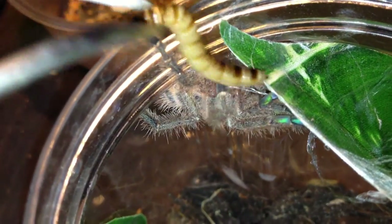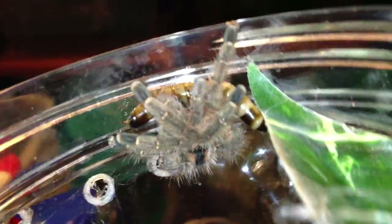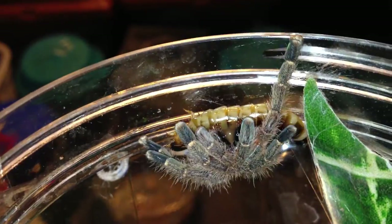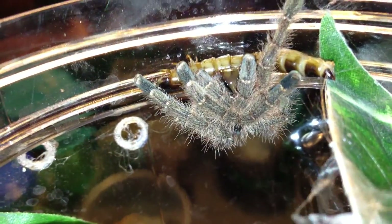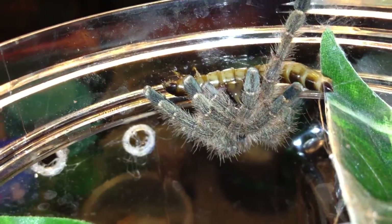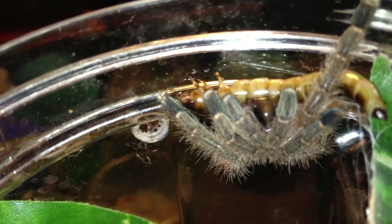And last but certainly not least, the new E. minitrix taking down a superworm — her first meal in her new home with me. Of course she would adjust herself so that I can't get a good look at the stripy butt, but what's she gonna do, right? I'm not going to mess with her because she's new. Sorry it's such a horrible shot of the minitrix eating, but at least you get to see nice spread chelicerae. Look at that — she's already sucking down her soup.